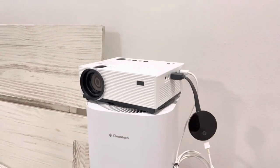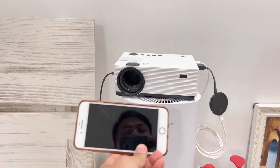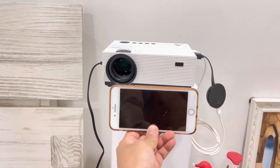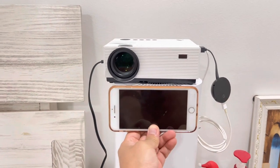Here is the projector. To show you a better size comparison, here is an iPhone 8 Plus — which is about the same size as an iPhone 14 Pro Max — and as you can see from this side, it is pretty much about the same size. It is very very small and very portable.